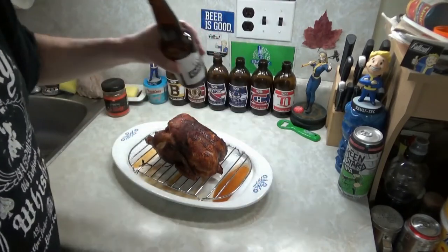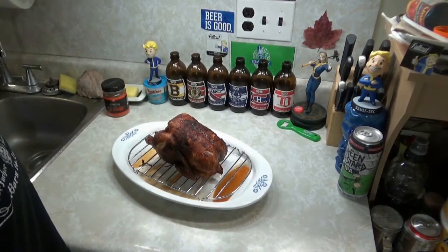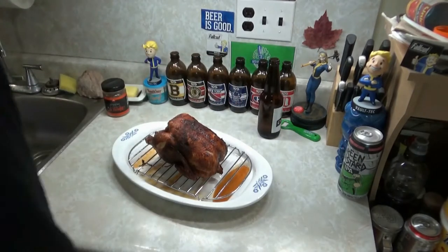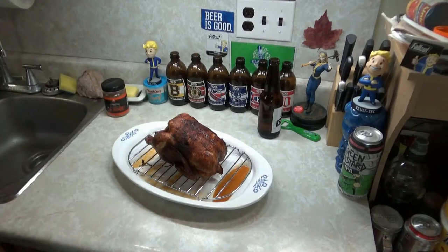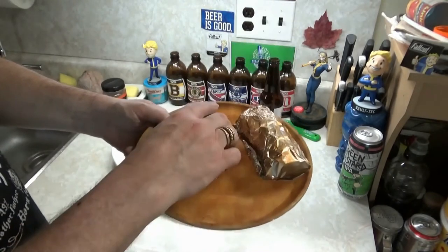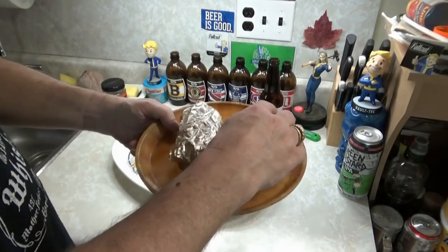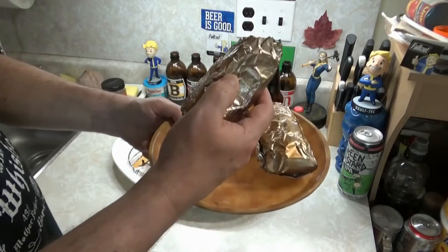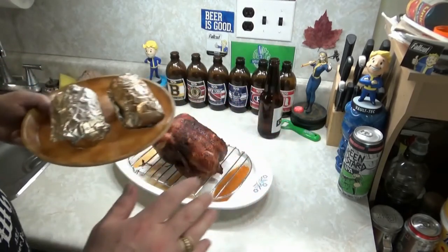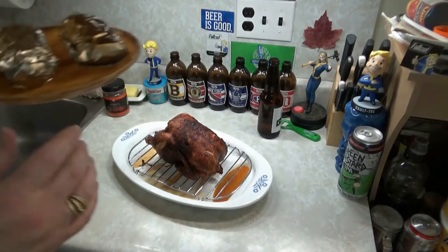Cheers, big ears — let's cut this open. Do I have a plate? I took a plate for the potatoes. There's the potatoes — they're still warm. They can always be reheated.